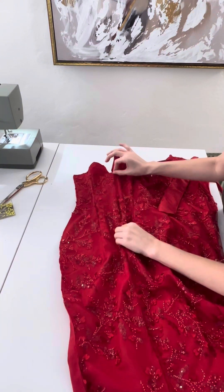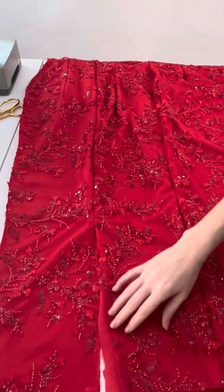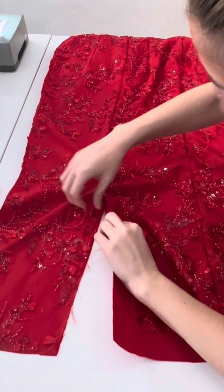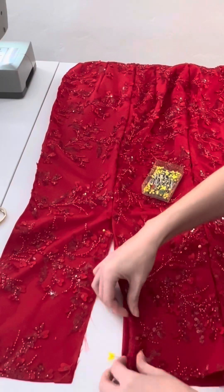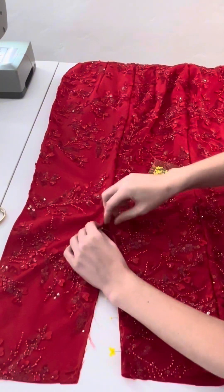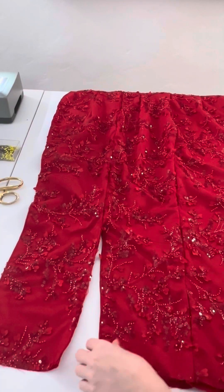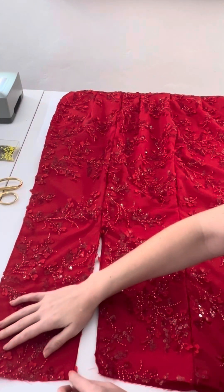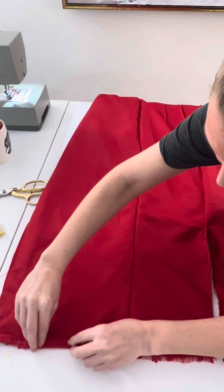We're only going to pin and sew down to where it's marked on the pattern and work on the vent after. Now I'm going to close the vent: I'll fold in the main fabric and lining fabric in on itself following the existing seams, slowly folding and pinning along both sides. Then finish with a top stitch all the way down one side, across the top triangle piece, and down the other side in one continuous stitch, just pivoting with the machine so it looks nice and neat.